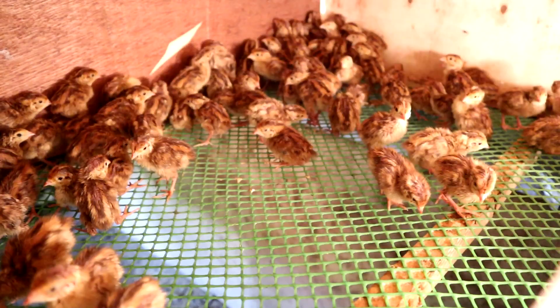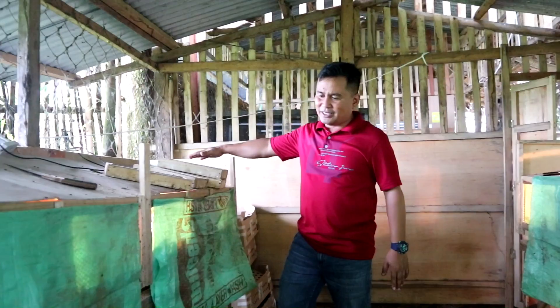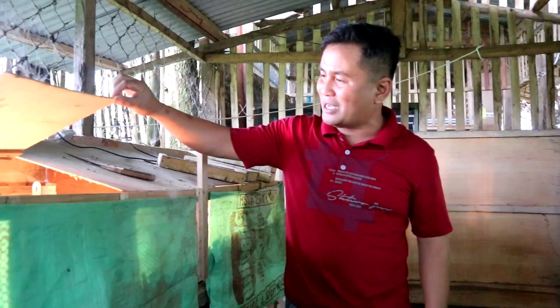This same temperature must also be provided in the brooding cages. For a box measuring 7 feet in length, 2.5 feet in width, and 1.5 feet in height, I have provided 3 bulbs at 100 watts each — meaning 300 watts total of incandescent bulbs.